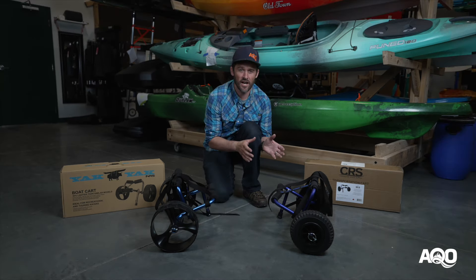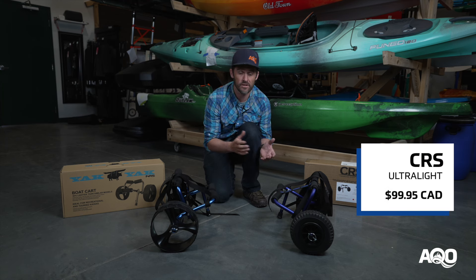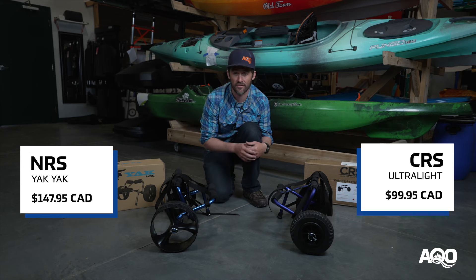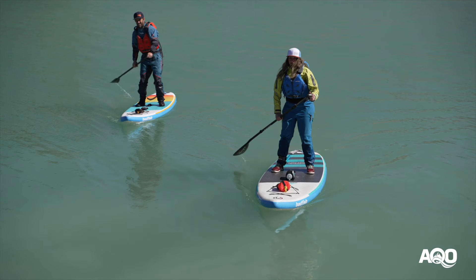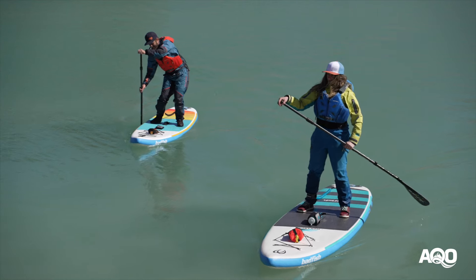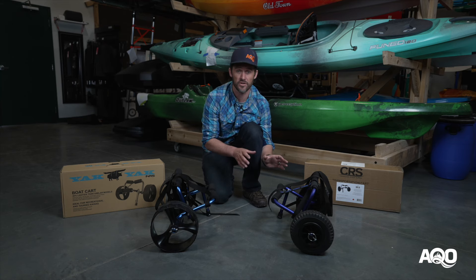The CRS cart comes in at $99.95 plus tax, and the Yak Yak is $147.95 plus tax. So realistically, if you have a stand-up paddleboard or a really lightweight kayak, the CRS is going to totally do the trick.